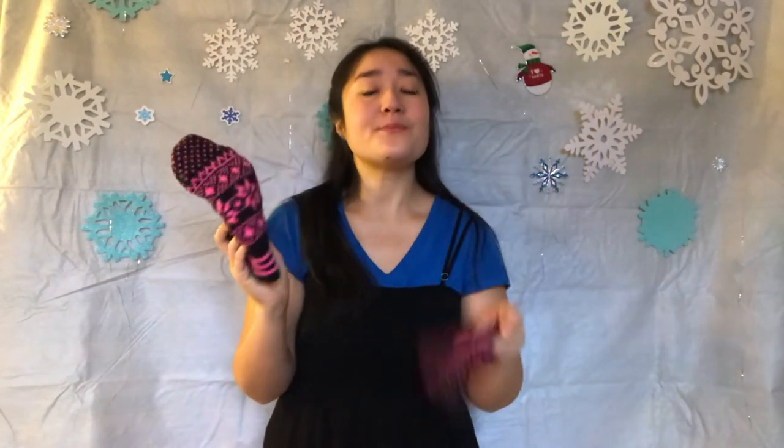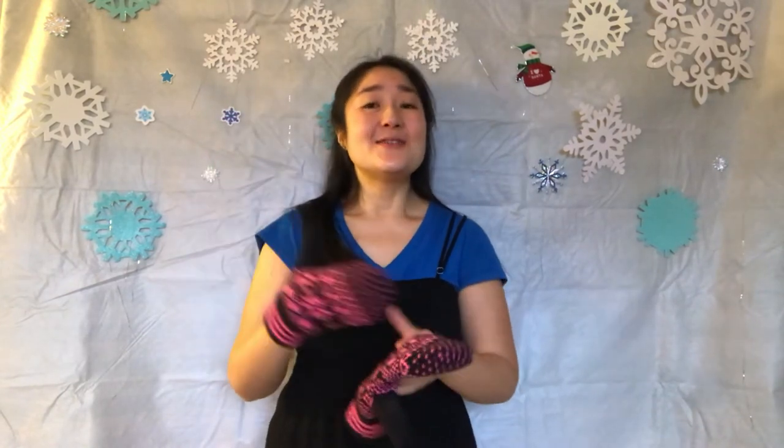Good job! Now that we know how to put on our mittens — thumbs in the thumb place, fingers all together — let's try singing it while we put them on. Now if you don't know how to sing and put on your mittens, just put them on now, and we can have a mitten sing-along with our mittens on. So let's go!